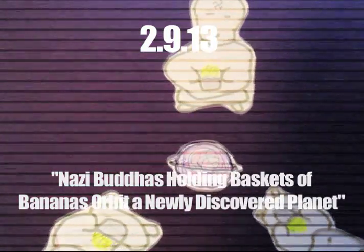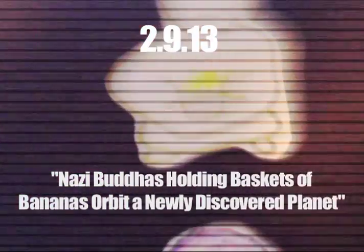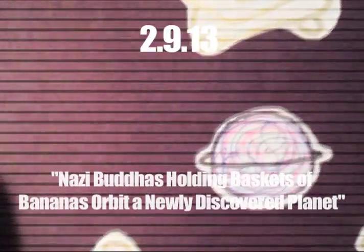This is a drawing I made called 'Nazi Buddhas Holding Baskets of Bananas Orbit a Newly Discovered Planet.' So you have the planet here in the center, the orbiting Buddhas — not baby, Nazis are regular age Buddhas. This is the bananas they each have. This one's a little fatter, left-hand corner.